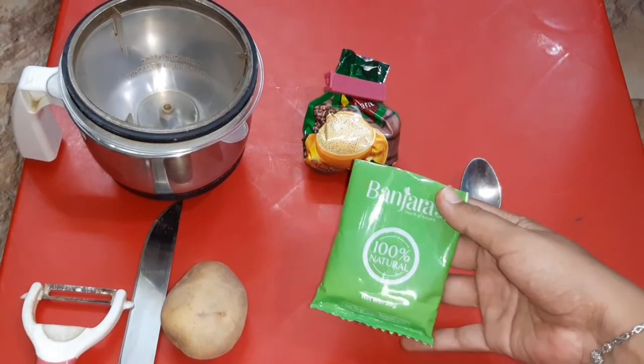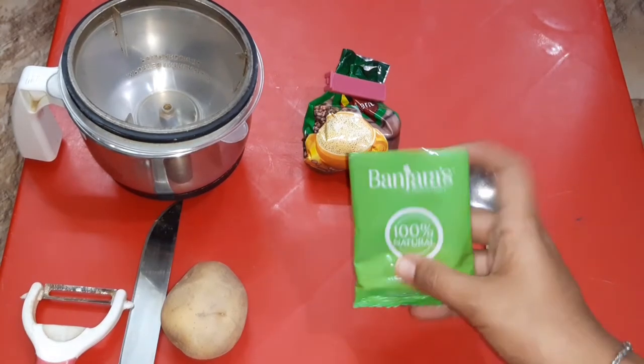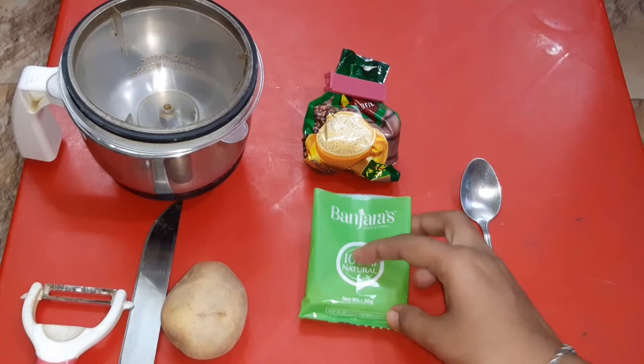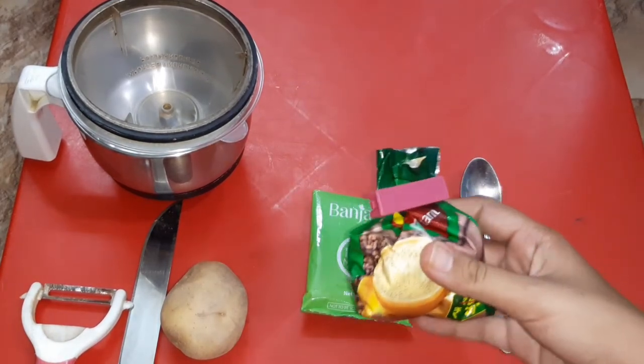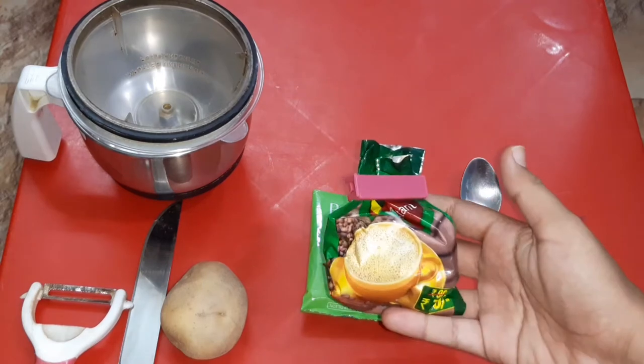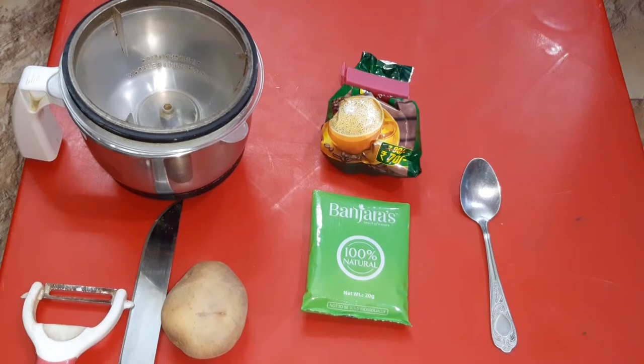This looks like a face pack — it can be added to a face pack. Here there is also coffee powder. You can use any coffee powder you like. I am using a brew. So you can use any coffee powder. We can also use the avian sauce.